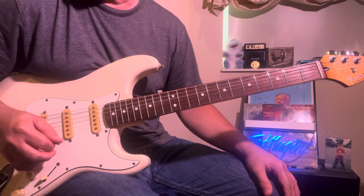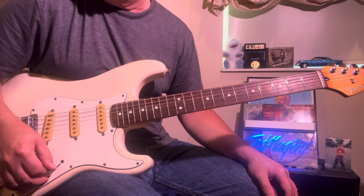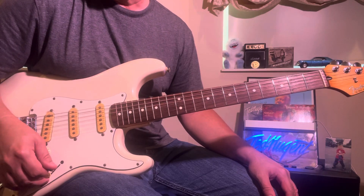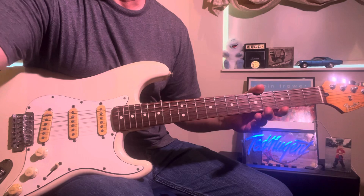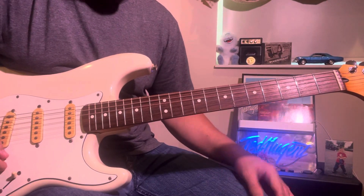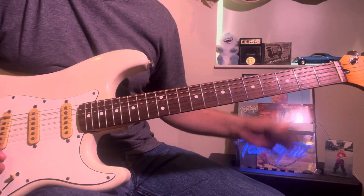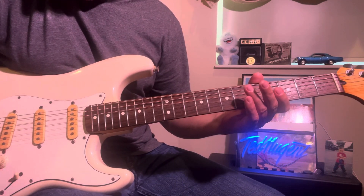I was just working on a little Yingui lick I'm going to post tonight. It's in the key of E — a pretty cool little lick that's a combination of a bunch of licks put together to make a Yingui-type sound.